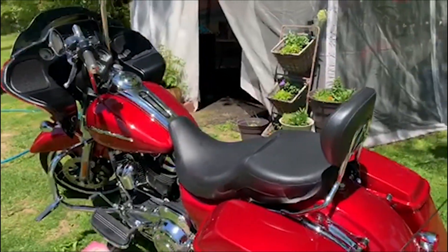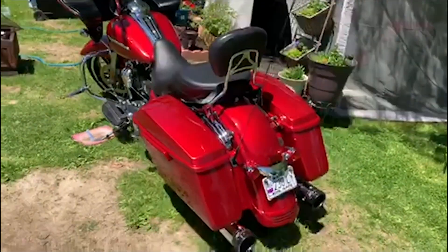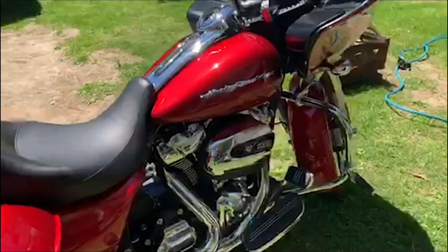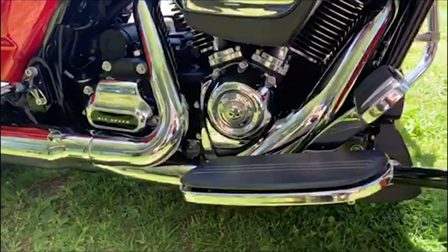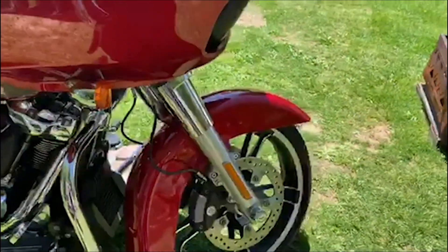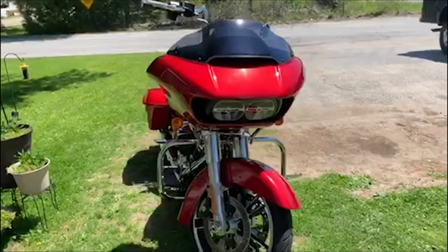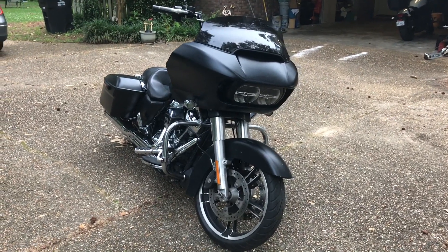The best investment so far has been the Harley Tallboy seat — it totally changed the ride, so much more comfortable. We have a set of Reinhardt slip-ons, replaced the timing cover, and added axle nut covers. We also have an 8.5-inch black Memphis Shades windshield coming next week, so that'll be changed before next weekend's ride.